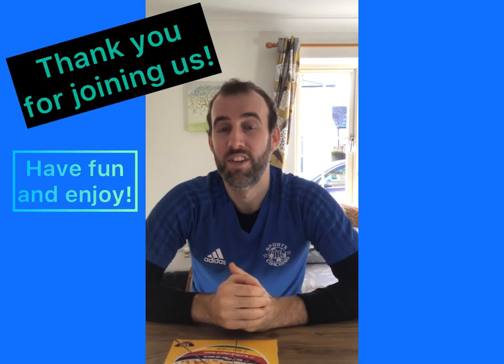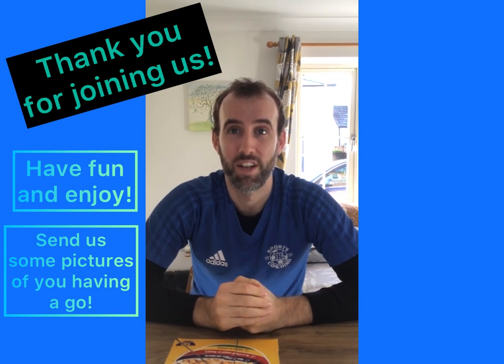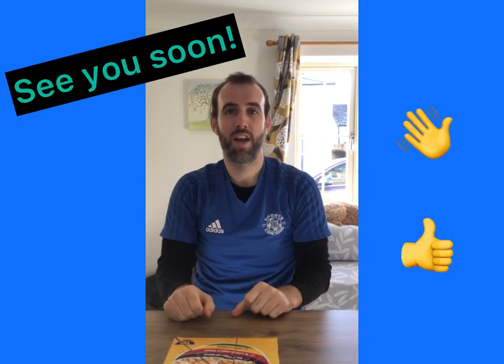Have fun with it, enjoy it! If you can send us some pictures of your puzzles and the different activities that would be fantastic. See you all soon — have fun guys!